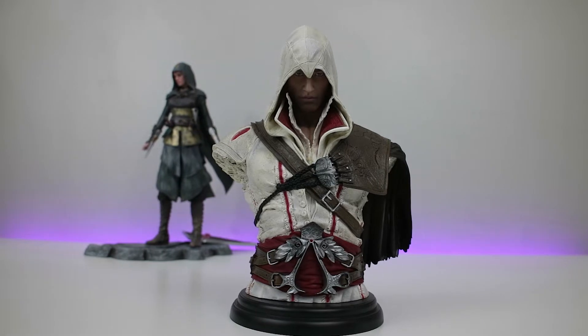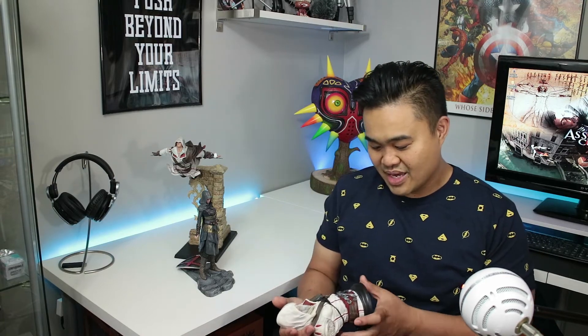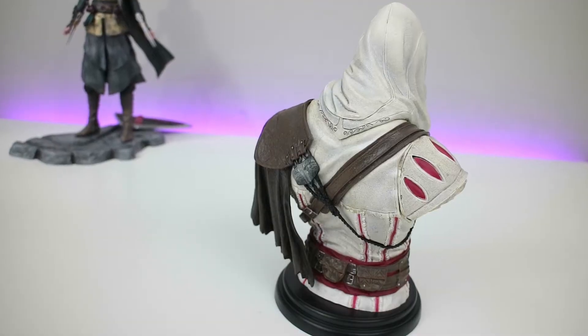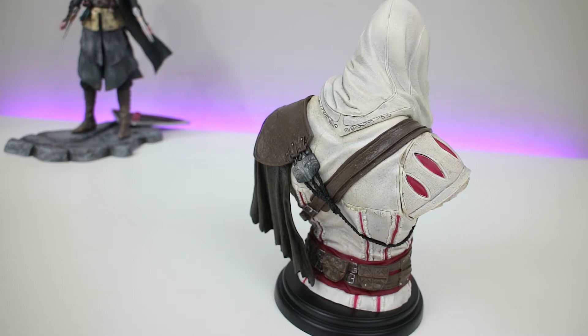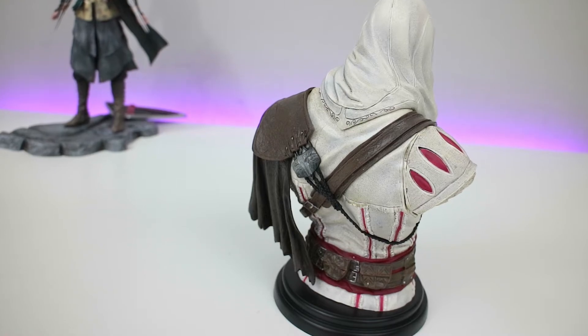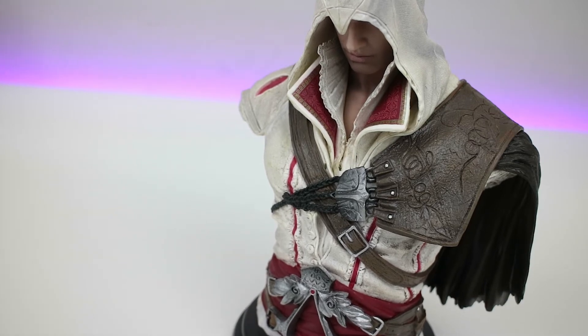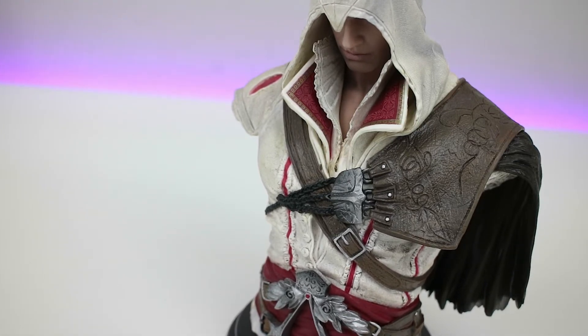The next one I wanted to take a look at was this bust of Ezio — again, same company, Ubi Collectibles. I was really blown away when I pulled this out of the box. This was another $10 bust. When I pulled it out, I was amazed. This is a nice hefty piece, it's pretty darn heavy. But the amount of detail work that went into this is really outstanding. It's not going to be mistaken for resin or polystone anytime soon — you can tell this is PVC by looking at it. But so many layers in this, very intricate in the design. You see all the ropes, the belts. His hood goes over his head like that, very indicative of the game. Just perfect. All the texturing, the tooling in the faux leather there.